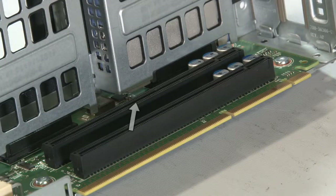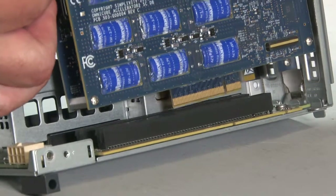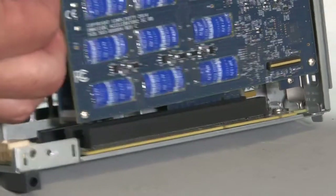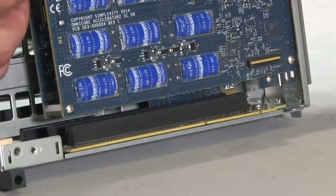You will be installing the new accelerator card in PCIe slot 2, which is the center slot. Insert the bracket tab into the retaining slot in the riser. Push the card in the direction shown here until its connector is fully inserted into the PCIe socket.